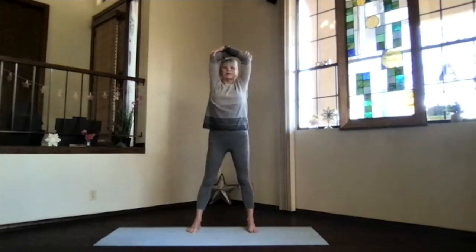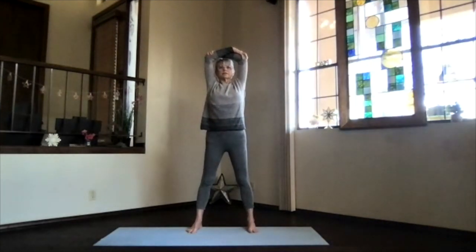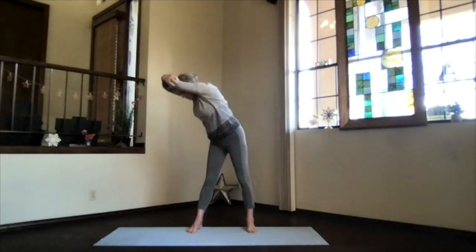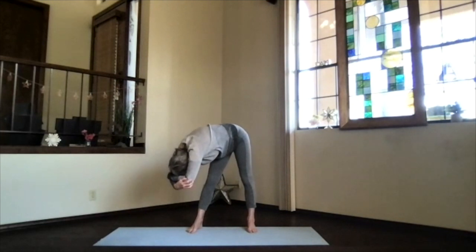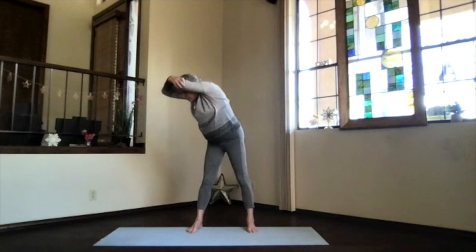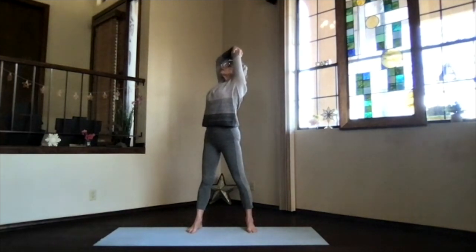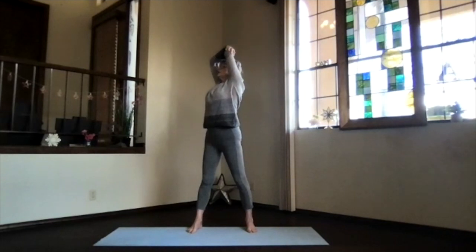Inhale to the top, exhale around to center. Switch your grip and we're going to twist to the other side — lengthen, sitting bones down, crown high. Exhale, push your shoulders down into your twist, breathe and lengthen. Only as far toward that leg as you'd like — lift your sitting bones, bring your head toward your leg as much as it wants. Inhale up, stay in your twist, lift your heart, shoulders down, shoulder blades toward your waist, elbows down. Maximize or minimize — it's your back bend.